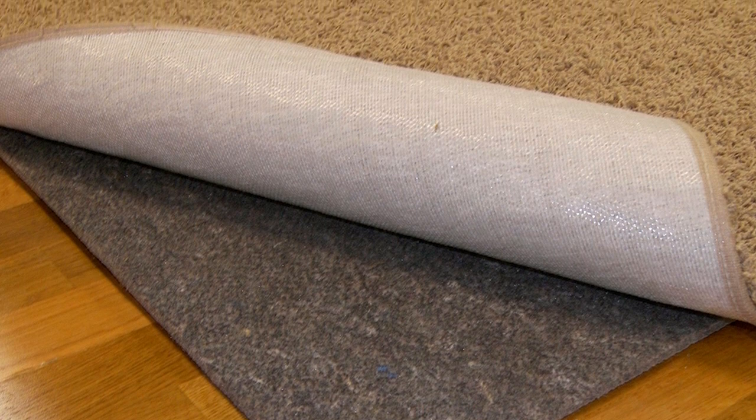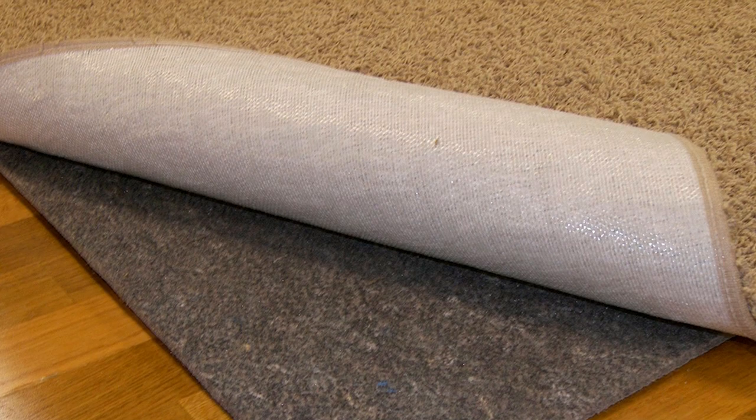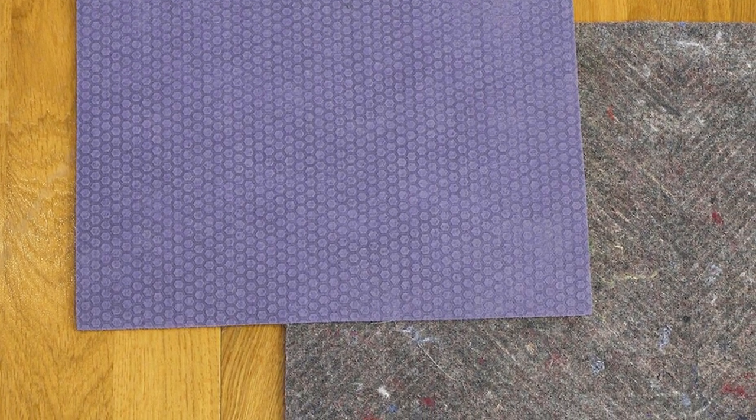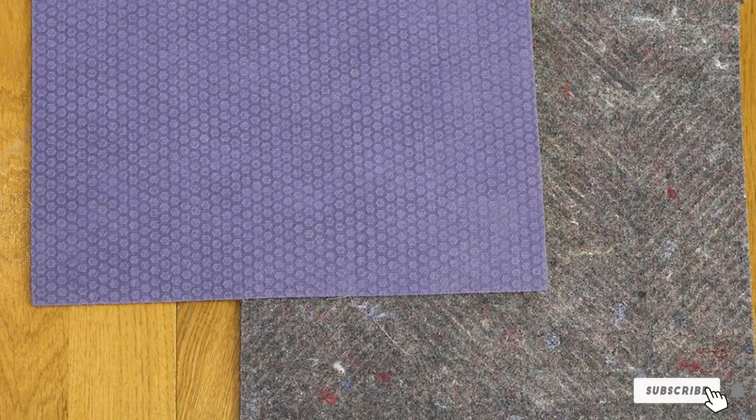This no-slip rug pad is a particularly great option for households with pets and small children. It comes recommended by Joanna Moserjean, owner of Upstate Rug Supply, who says its durability makes it one of her favorite picks on the market.